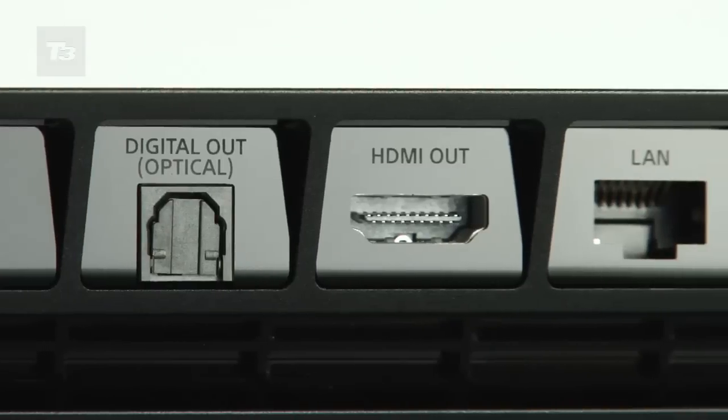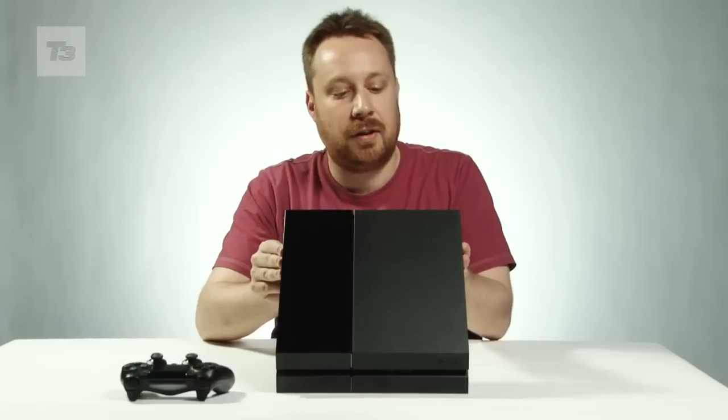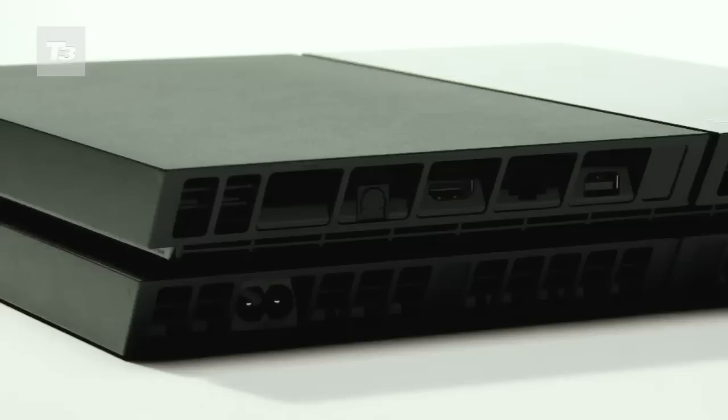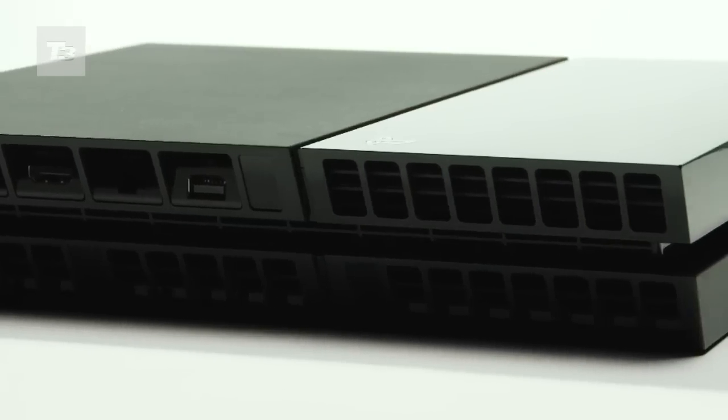You've got your HDMI, you've got your optical port, you've got your LAN connector, you've got your AUX port and you've obviously got a port for the power cable to go in. You've also got a huge series of vents back here, so this probably keeps the machine quite cool.